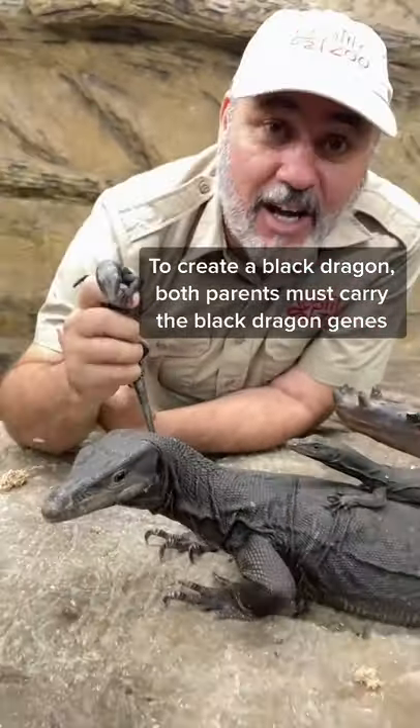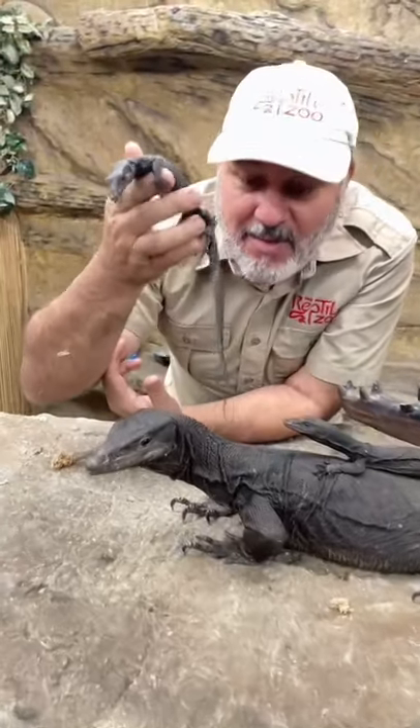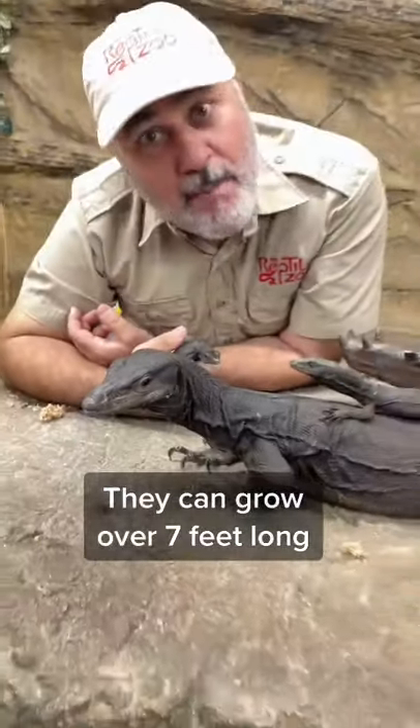They're absolutely adorable at little, medium, big, and they even come in jumbo.